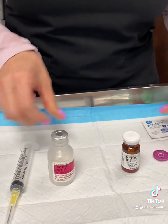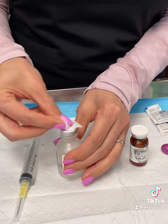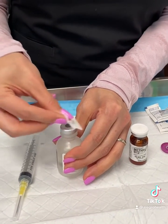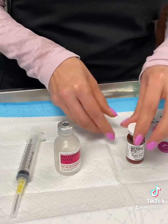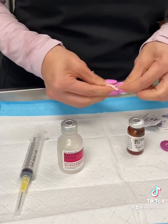Take the cap off and you're going to want to make sure you clean it with an alcohol wipe. While that's drying, take your cap off of the vitamin B12 and do the same thing.